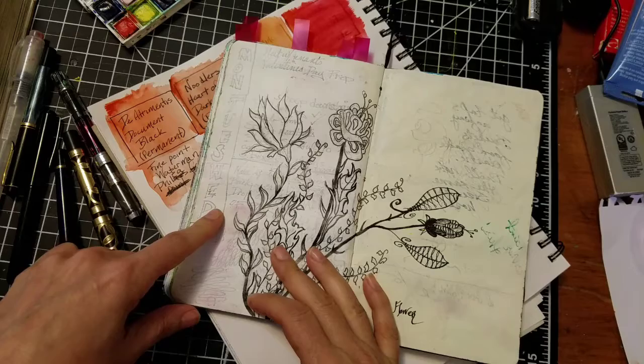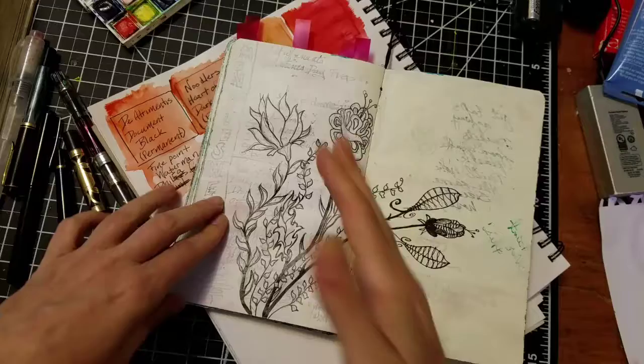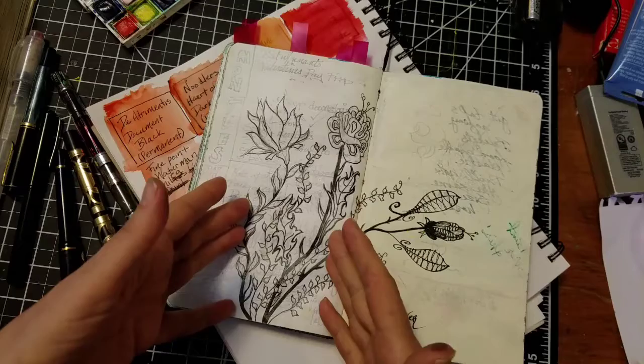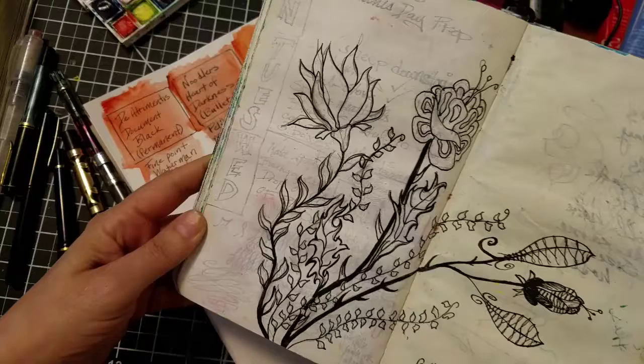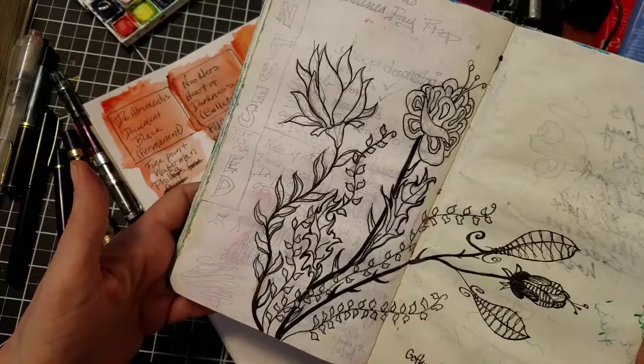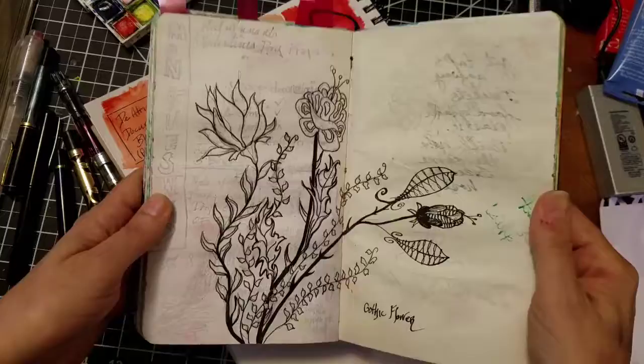This is just using a permanent ink to sketch over pencil, and there again it created a nice crisp line. Even if you had sweaty hands and ran your hand over it, nothing would happen. Once a permanent ink is dry, it is in place forever — at least the Diatrimenus Document Black is. So I could now paint this with a watercolor brush, which I'm eventually going to do. I consider this thing unfinished. I could paint over this and it would not blend into the paint.